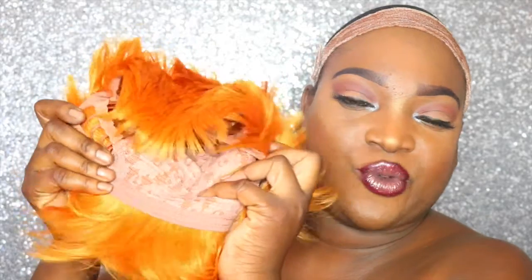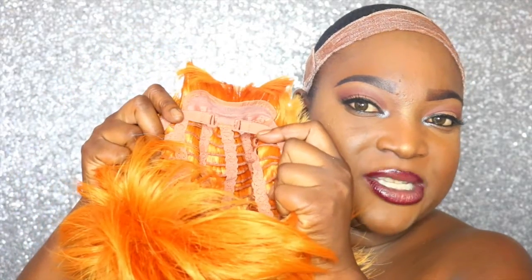The wig is cheaply made — it is synthetic and it doesn't have any combs in the front. You have the regular standard wig cap on the inside, no combs, with adjustable straps in the back. That's it, that's all.